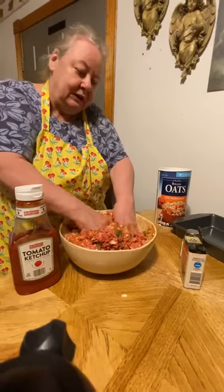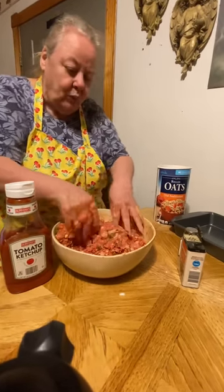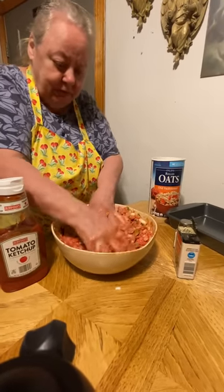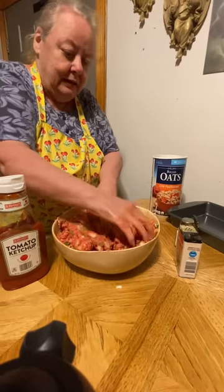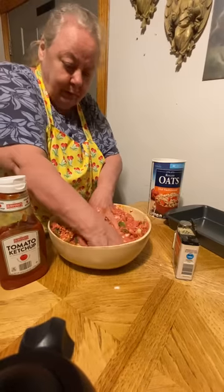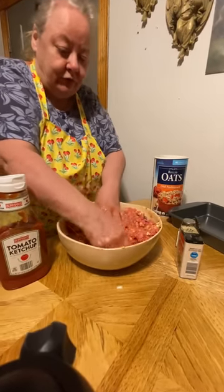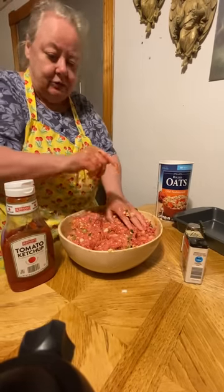Then I put it in my oven on about 400. I kind of watch it — about every 20 minutes I'll go and check it. After it gets almost done, I put ketchup on top of it and put it back in there for a few minutes. The way you tell it's done: it'll be cracking on top a little bit.